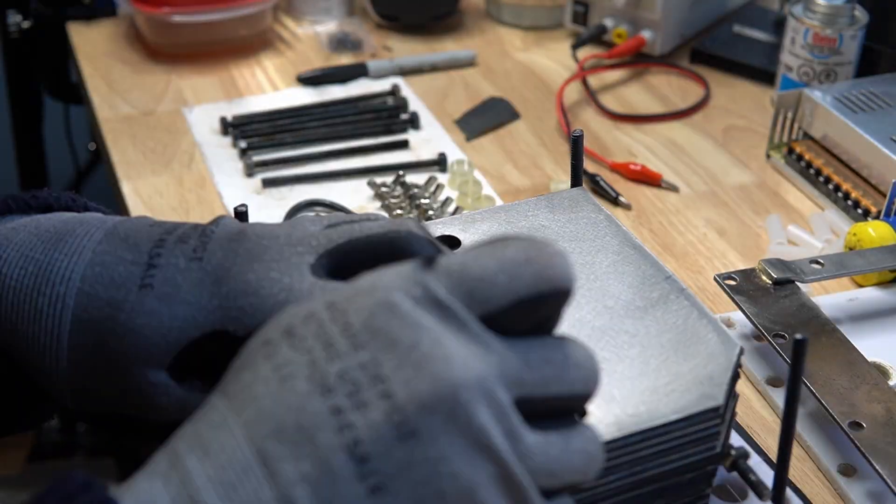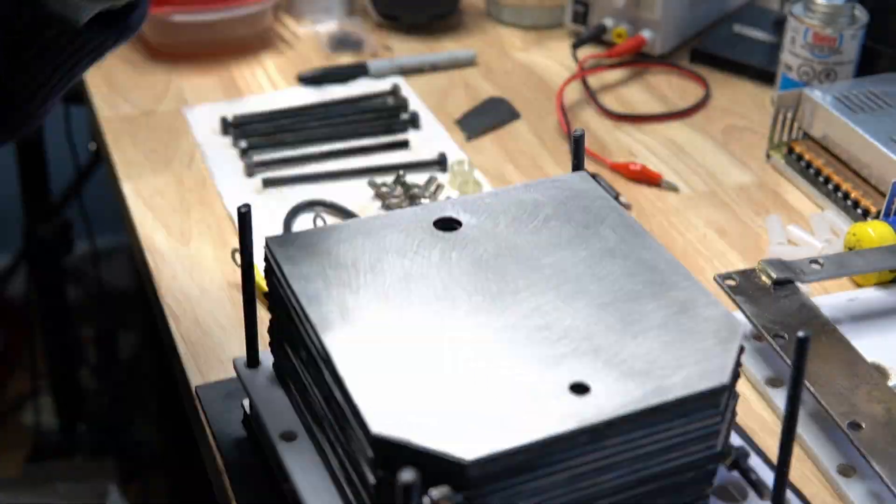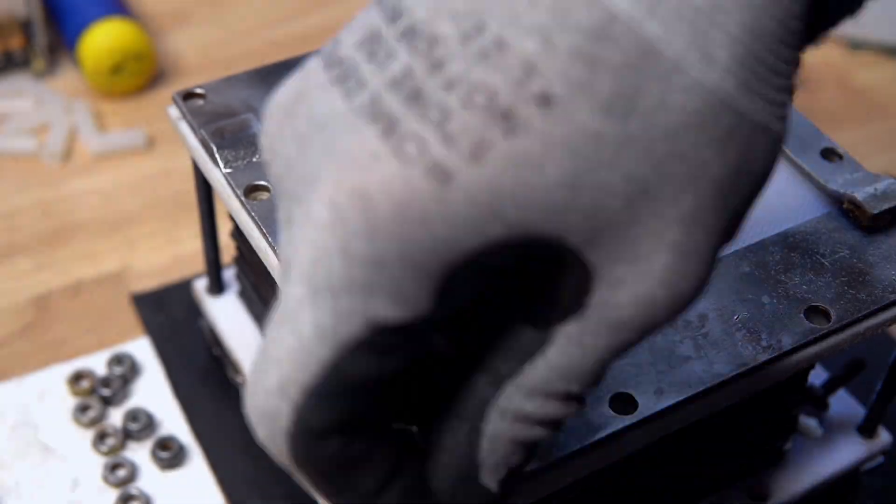With everything cleaned up, I got started on reassembling everything. The cell was really the easy part because I also reworked the wiring a little bit to simplify the design and to make it easier to operate. But functionally, it's all still the same as it was.